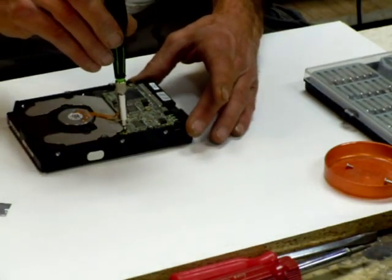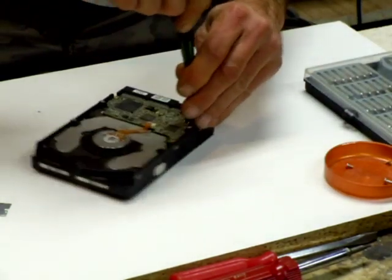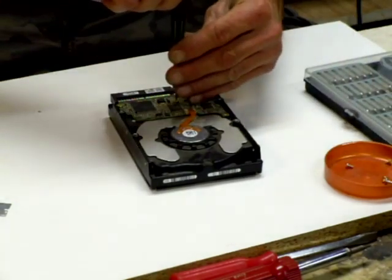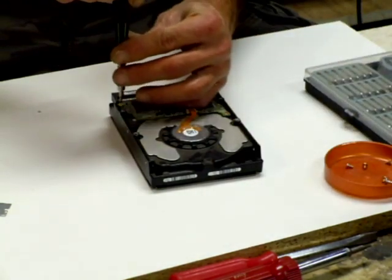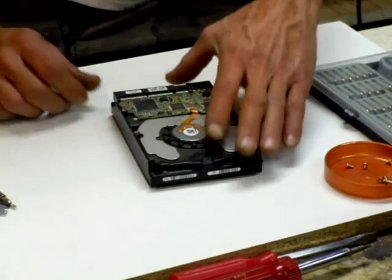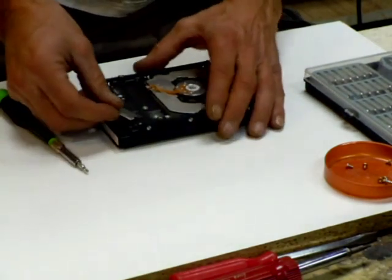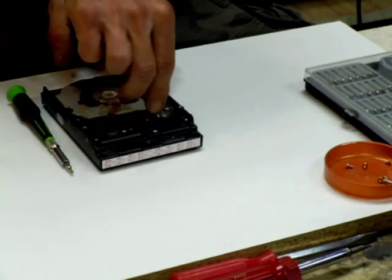There are about four screws on the circuit board. That comes off with this little driver — and see, this one has a couple more hidden screws. That's why I always take the circuit board off too.